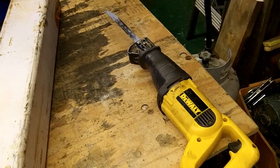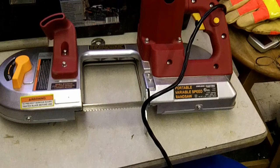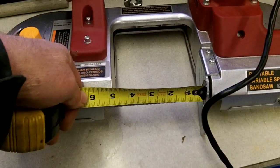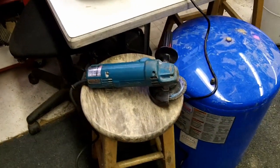Right now I'm cutting it with a reciprocating saw. You can see cutting down one side and down the other side to make my angle. I started to use the old portable variable speed band saw — it works really well. The only trouble is it only cuts 4 and 3 quarter inches and this is 5 inches. If that doesn't work I'm going to use the cutoff wheel and the grinder.